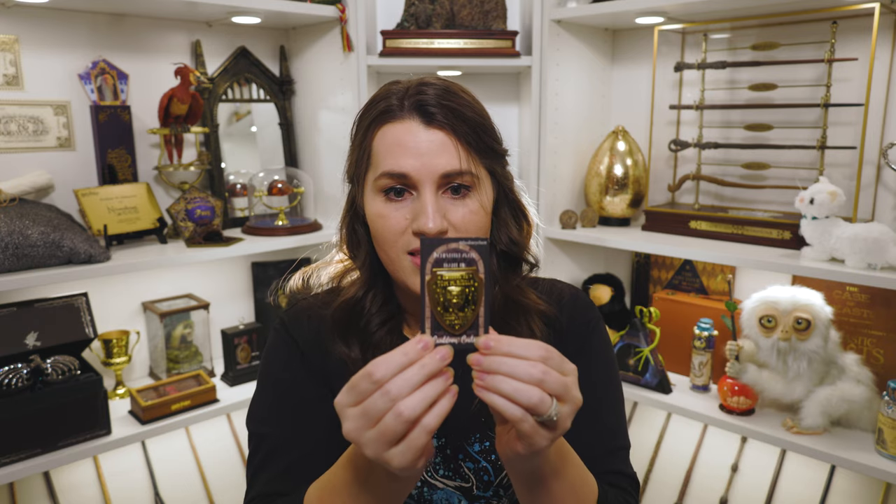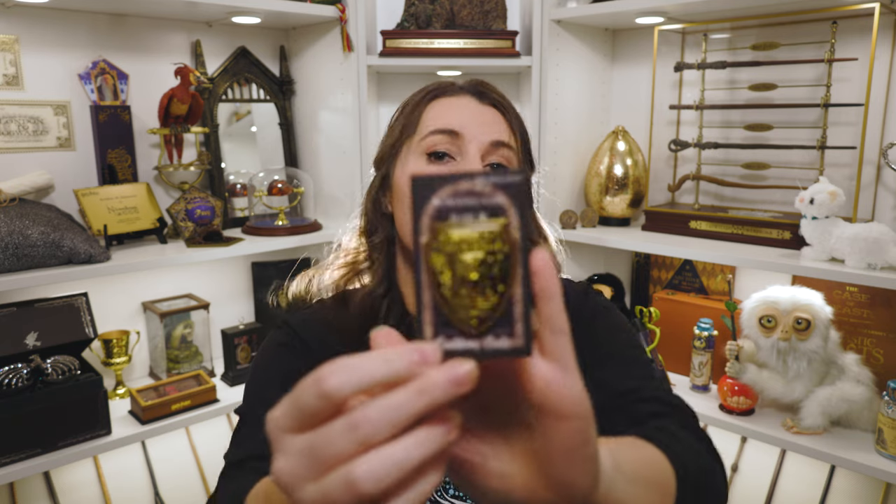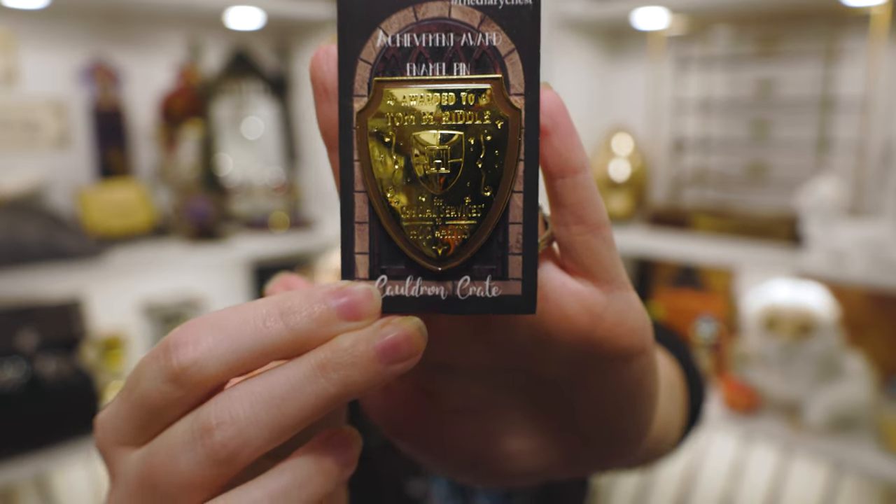There's a pin here, and I love pins. This is a really amazing pin — it's spot-on perfect for this box. It's called the achievement award enamel pin, and it says 'awarded to Tom Riddle for special services to Hogwarts.' That is the award that Tom Riddle received, which Ron had to polish multiple times — that's how Ron knows who Tom Riddle is. That is so, so nicely done. I am a big fan of that.